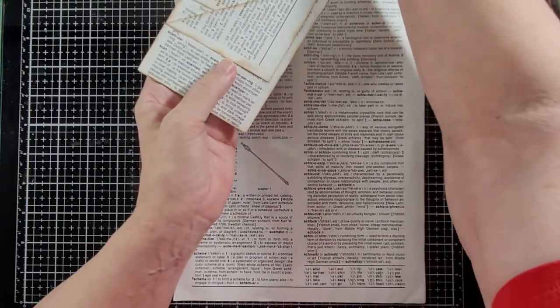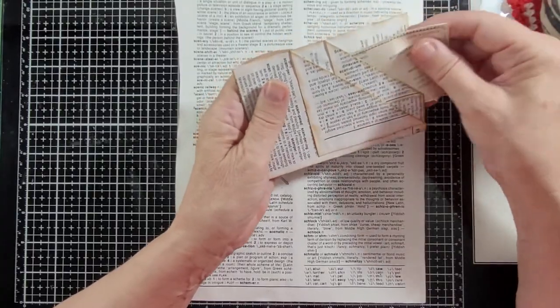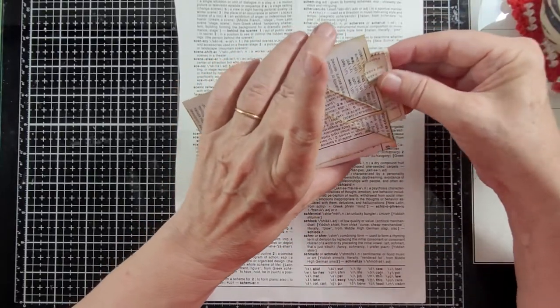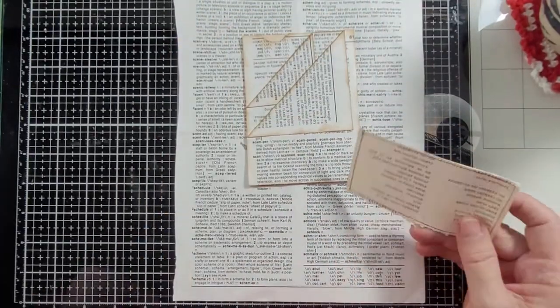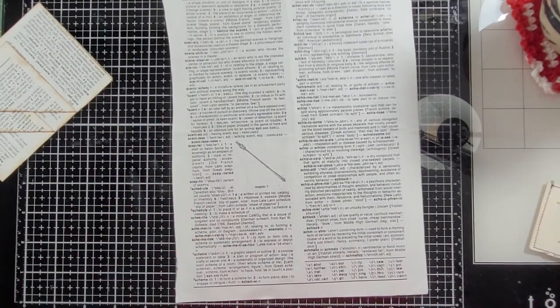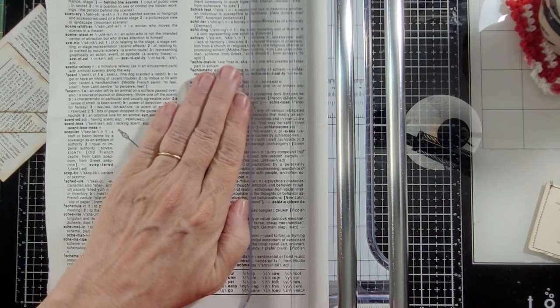Let me just slide this in here. You have a pocket here, and you have a pocket here. And in this one I didn't glue it shut, so I also have a pocket here. You could have a pocket back here, or here, if you want as well. So I'm going to show you with this one — I did start with a bigger dictionary page.